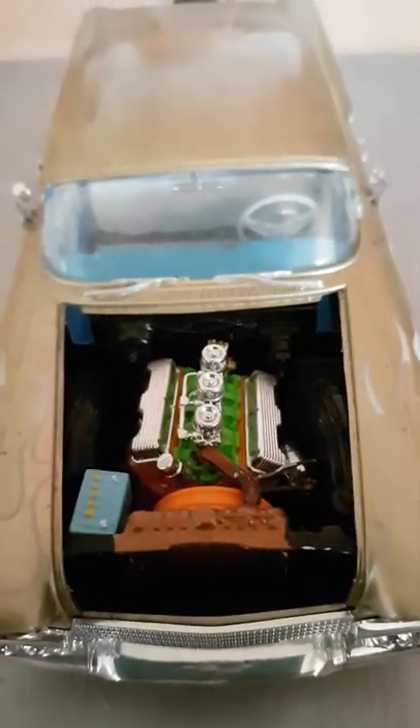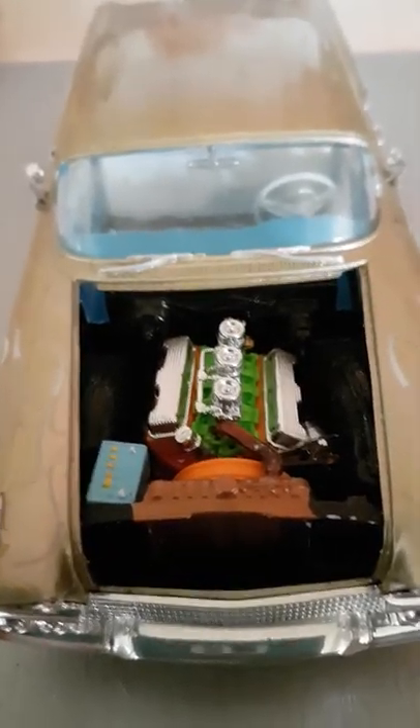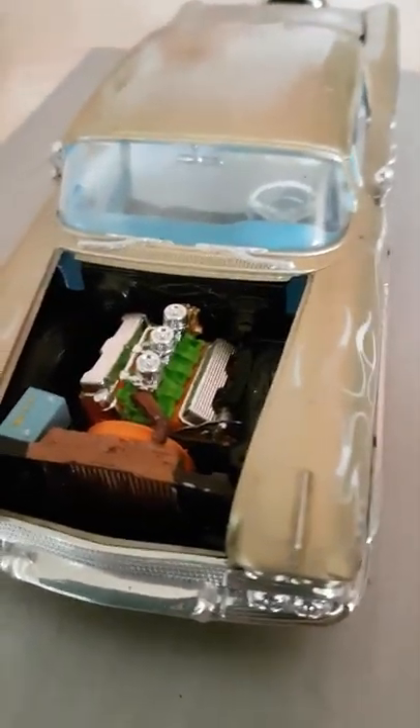You can see all the engine work I have done right through the build. I'm not up to the stage of wiring it up yet, but I have painted up the battery, the radiator, and all that.